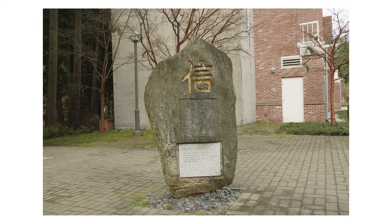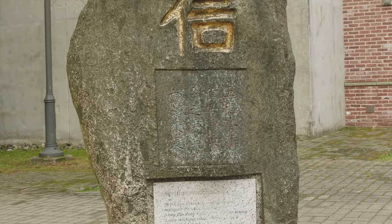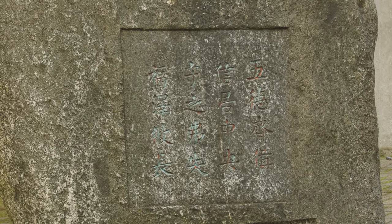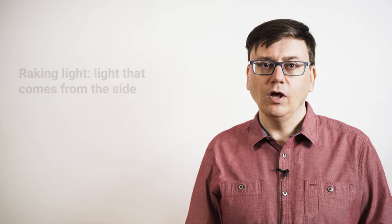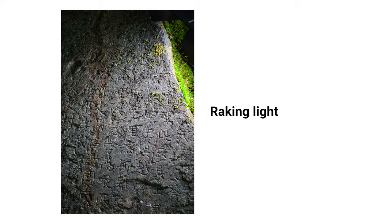If we just point the camera at it and shoot, most inscriptions will be almost invisible. The problem is that the natural light is illuminating all the surfaces of the stone equally, and the inscription doesn't stand out. The best way to overcome this is through what is called raking light — light that comes from the side, almost parallel to the surface. Much less of this light reaches the recesses of the inscription, so those portions are left in shadow while the flat surface is illuminated. Sometimes sunlight will hit a stone at just the right angle and light up the surface in this way, revealing the inscription in sharp relief.